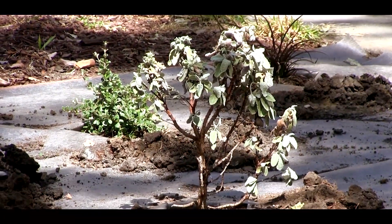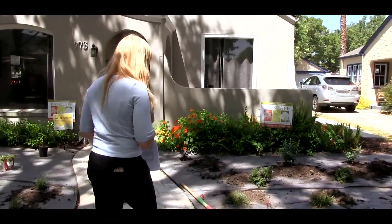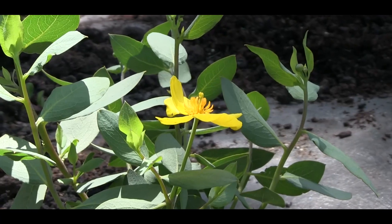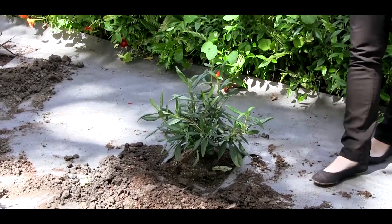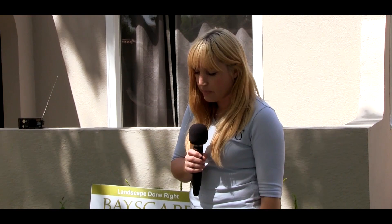Another one that I really like is this one — it's a Diplacus. It's a California native also, and it's got a beautiful showy yellow flower on it. A lot of times people think that natives are kind of brown and boring and dead and cactus-like, and they're not — there's really a lot of lush, beautiful natives. This one right here, the Carpenteria, is going to get a white flower on it with a really intense yellow center, and it's just a really great plant — it's going to stay dark green all year.